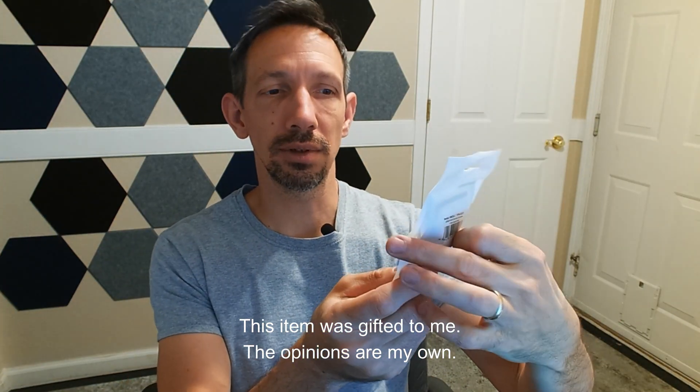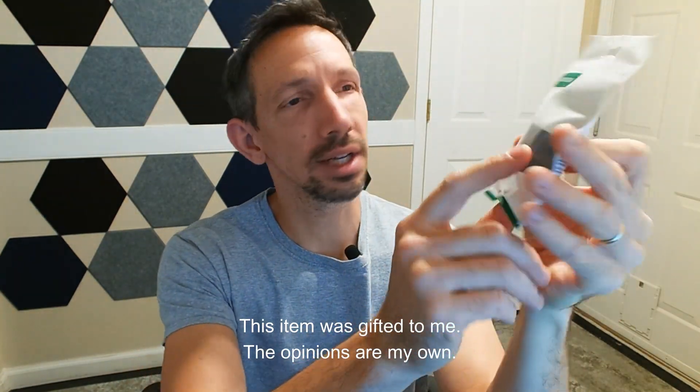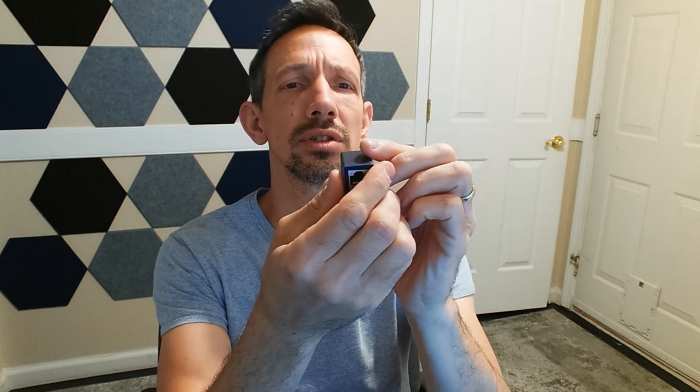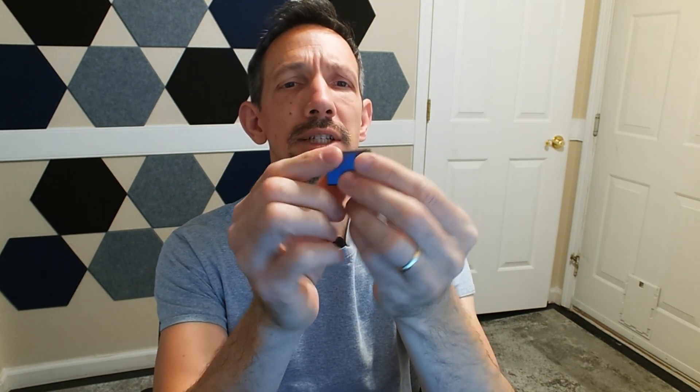Hello again friends and welcome to another unboxing video. I'm checking out this Cat5 extender, Ethernet extender. This can actually work for Cat 5 through 8 and features a 10 GB per second transfer rate.